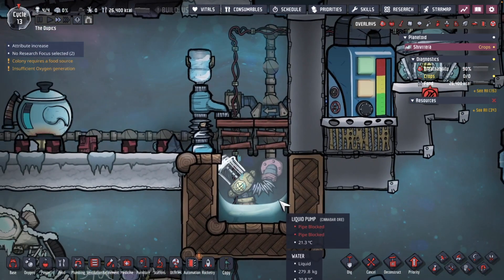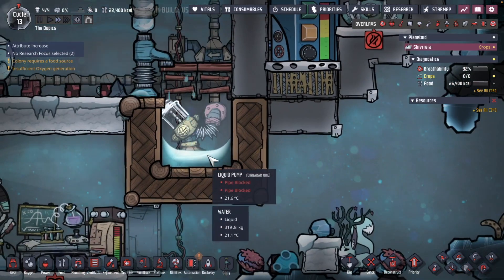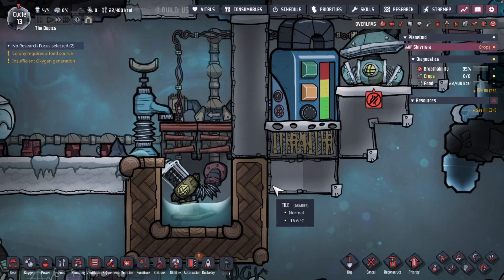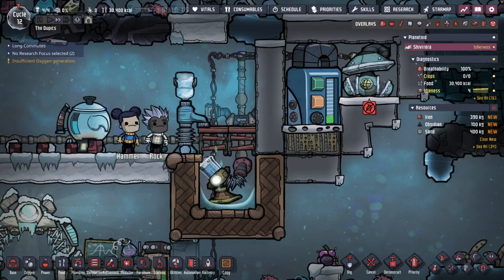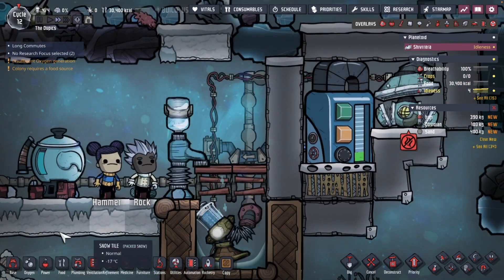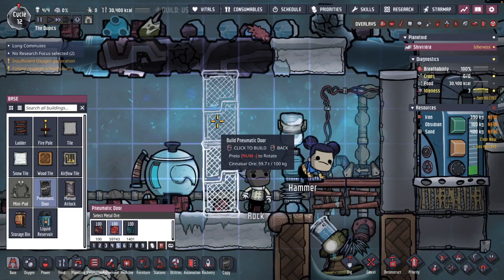After a little bit of running, we have a problem: the reservoir fills up and we're back to water being stored here, which is ultimately going to freeze. Remember that little automation wire we installed? Let's make use of that. The problem is everyone is dumping too much water here, but it's pretty easy to throttle how much water goes in.